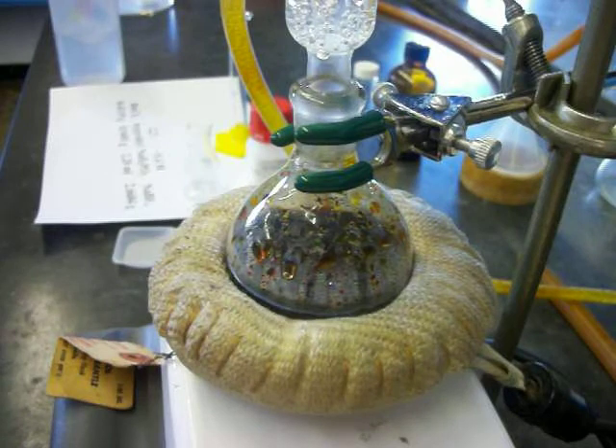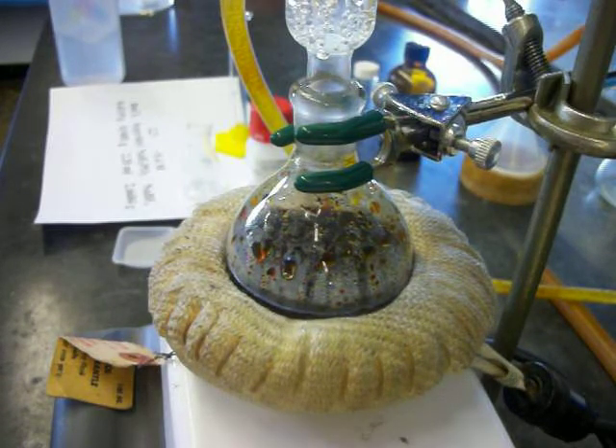Just let that heat up a bit. It will reflux for 3 minutes, and then we will be ready to cool the batch down and crystallize the product out.